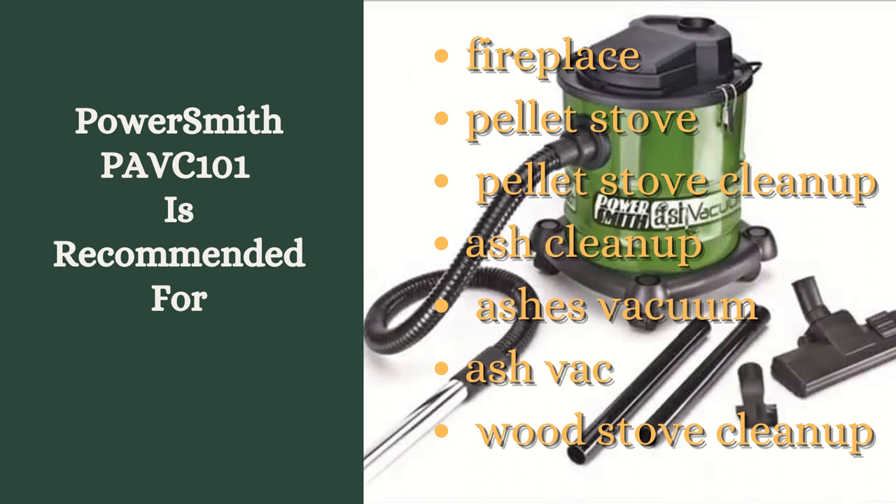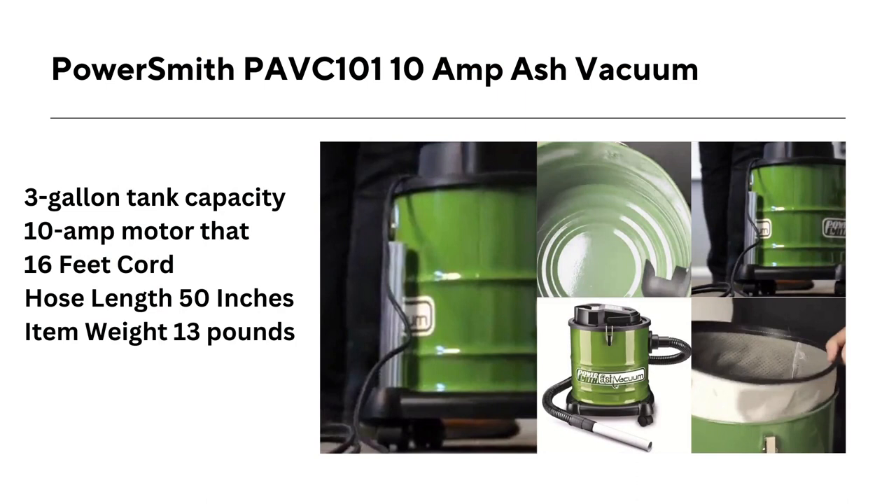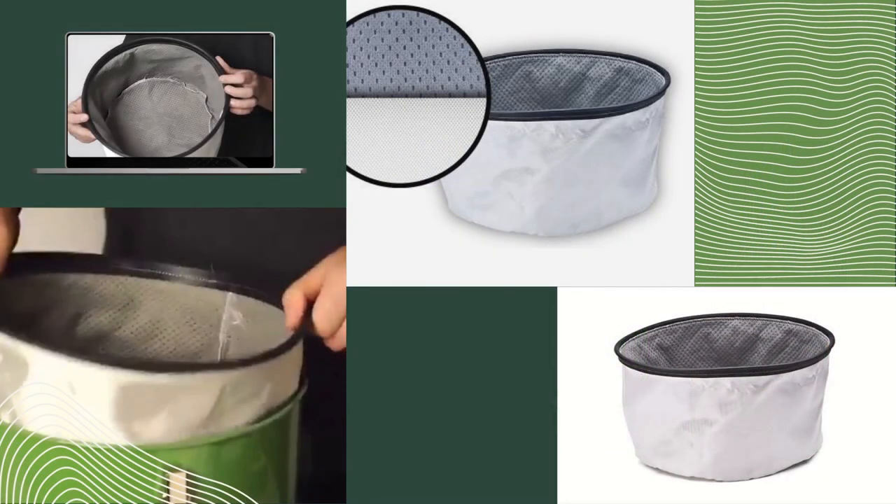One of the standout features of the PowerSmith PAVC-101 is its multi-stage filtration system. It includes a foam filter, a paper filter, and a HEPA filter, which work together to trap even the tiniest particles of dust and debris. This makes the vacuum cleaner ideal for use in areas where air quality is a concern, such as workshops, garages, and basements. The HEPA filter captures 99.97% of particles as small as 0.3 microns, making it a great option for people with allergies or asthma.